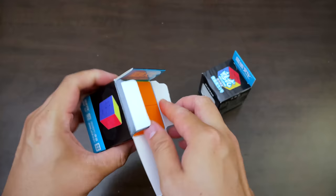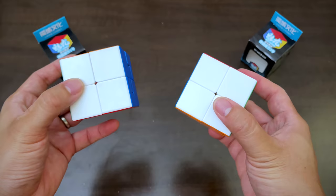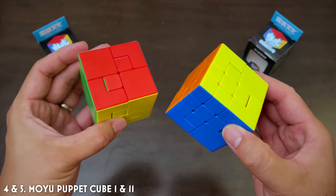Next up, two very innocent looking puzzles that I'm not going to be able to solve. These are called the Moyu Puppet Cubes — Puppet Cube one and two — in increasing order of difficulty. It's essentially a 3x3 puzzle wrapped inside a 2x2. I'm guessing that's why it's called the puppet. It looks like a 2x2 cube, but look at the way it turns — there's actually a 3x3 on the inside of that.